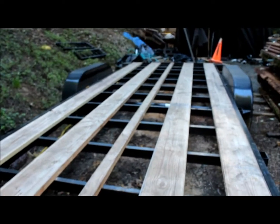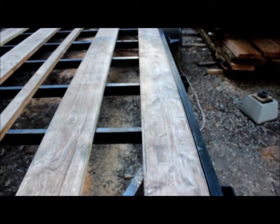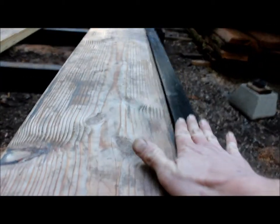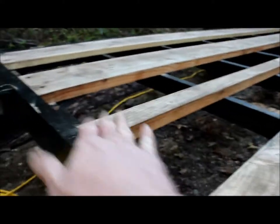As you can see, we've pulled off every other board. These boards that are remaining we sent through a surface planer to make sure that the surface is flush with the frame of the trailer and flush evenly all the way across.